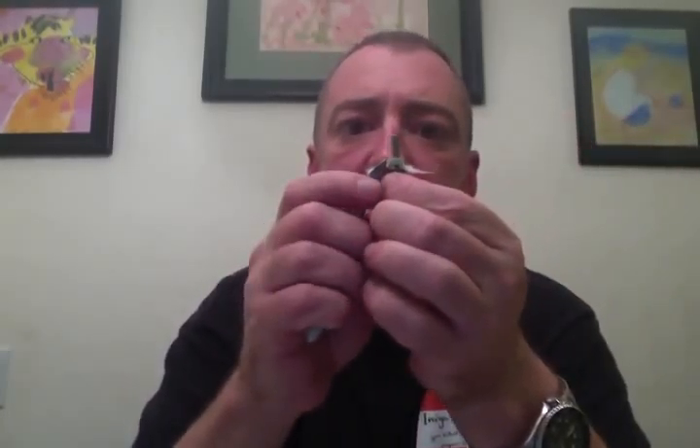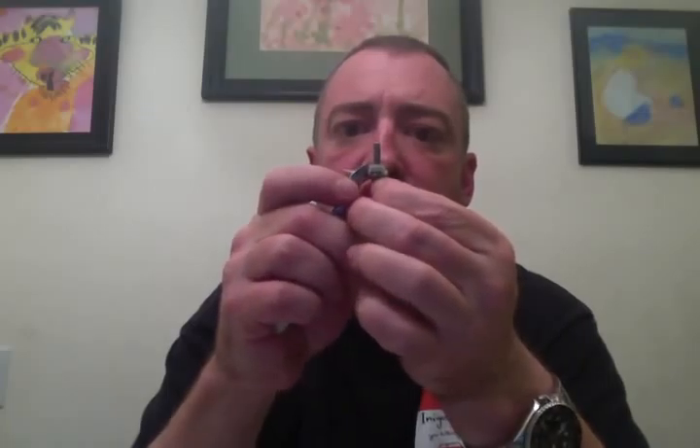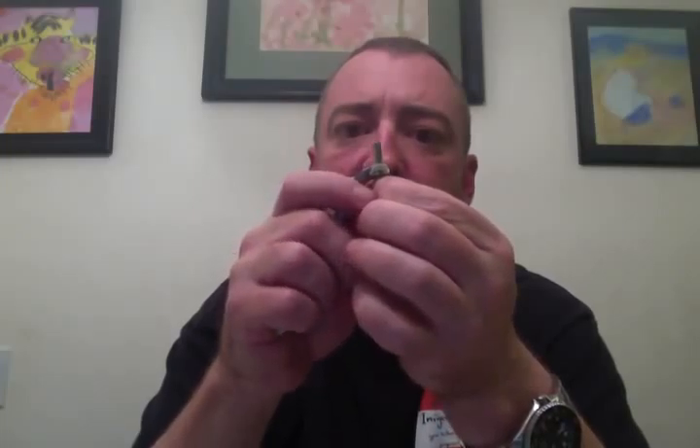That looks pretty good. I'm going to nip that off. This one was an 8-turn coil with the 32 gauge nichrome. I'll nip it off right there even with the end. So there we go — we have our freshly rebuilt Q-tip cotton head. Let's go ahead and put it in my ProTank 2 and see how it works.